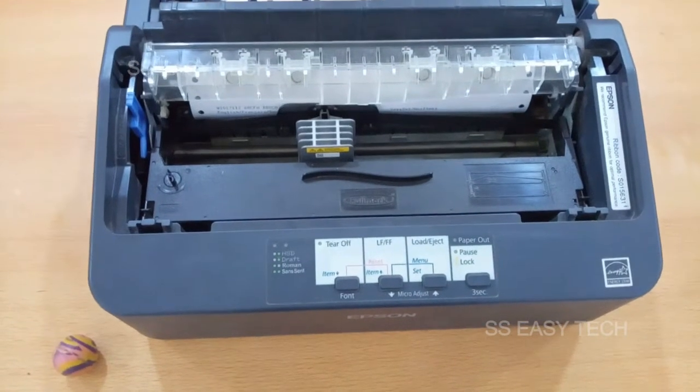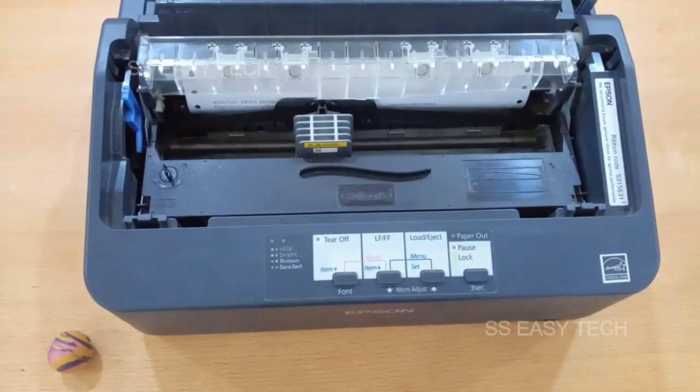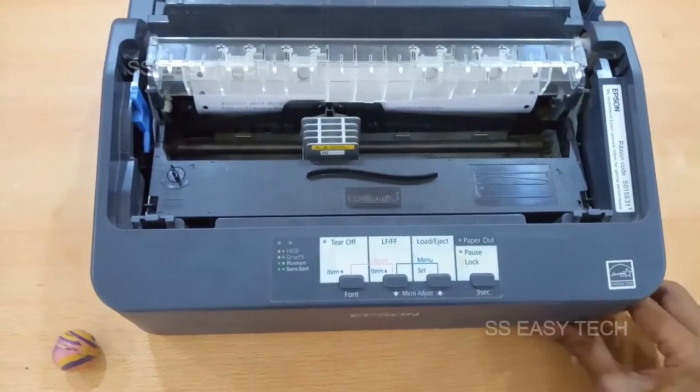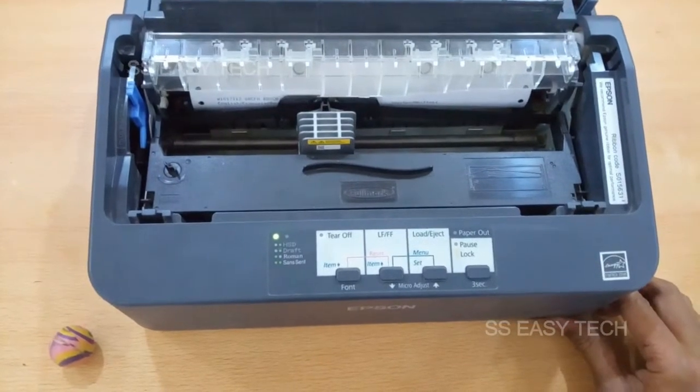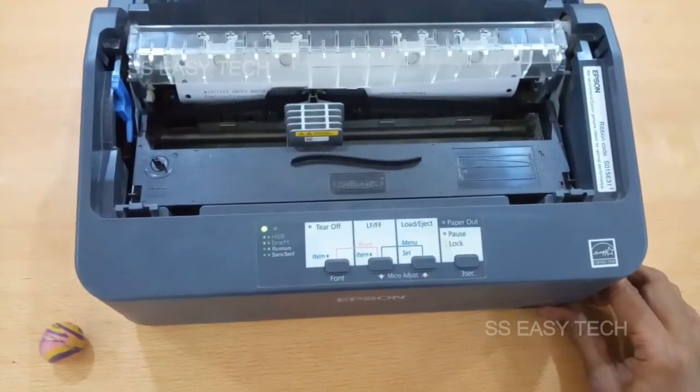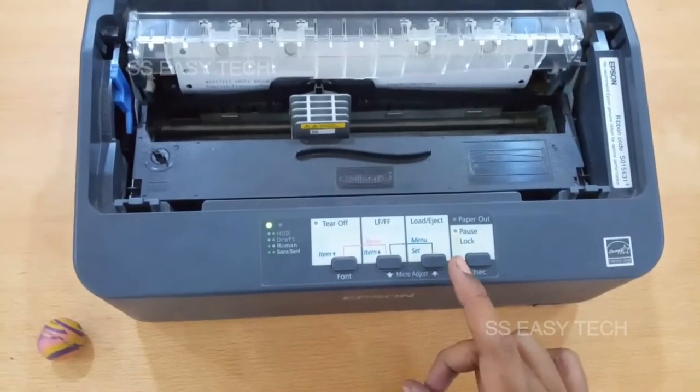Hello friends, today we are learning how to change the language in our Epson dot matrix printer. Initially switch on your printer and then select the language settings. See the control panel switches — micro adjust upper and lower.